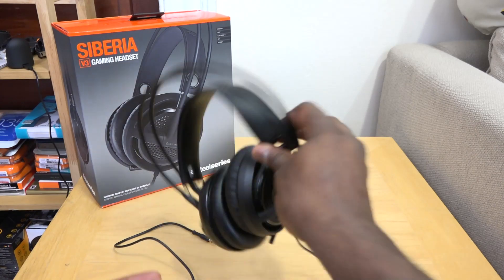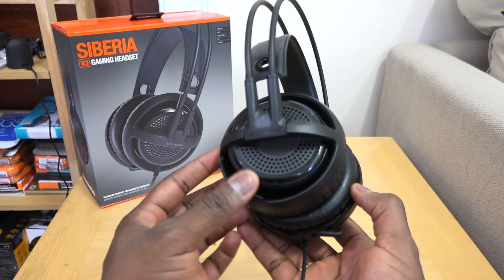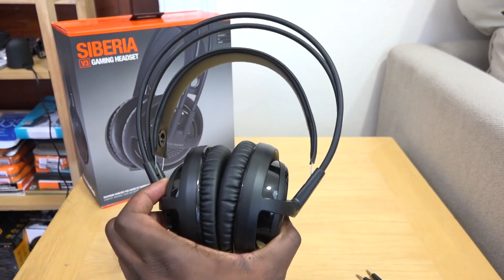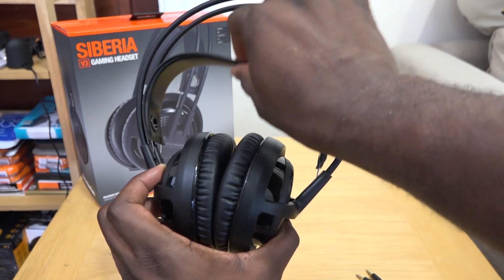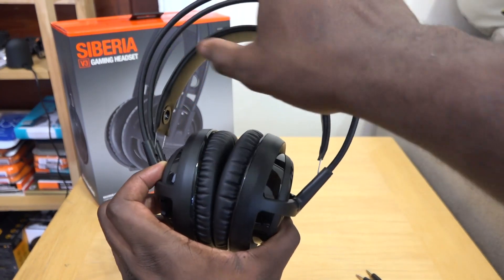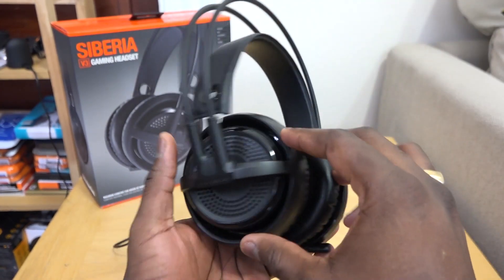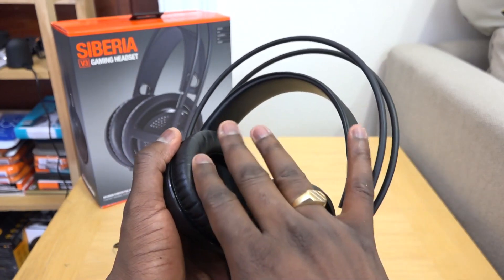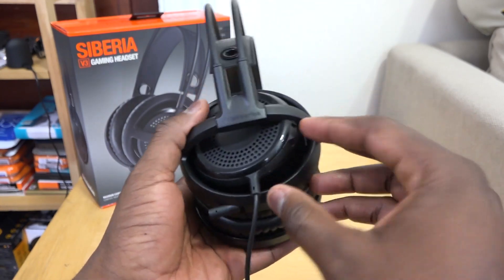So let's take a look at the V3s. They retail for $99.99 and they've got a very classic Siberia look — that elastic headband which is very comfortable, rests easily on your head, and they've got nice cushioned ear cups. They're also a little bit noise isolating — not by much, but they do a decent job at it.